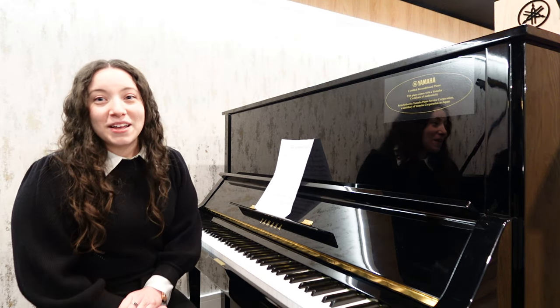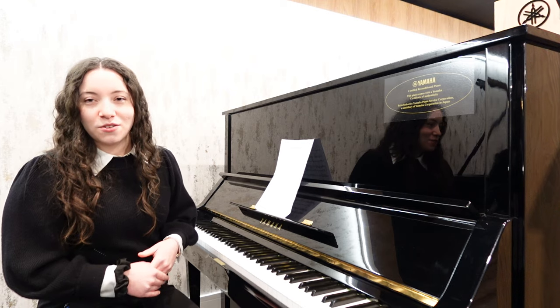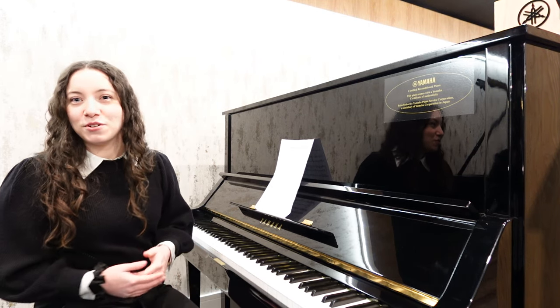The piano lends itself to numerous styles, so I'll just demonstrate it for you now. I'm going to start off with something a bit more classical and move on to something a bit more modern.